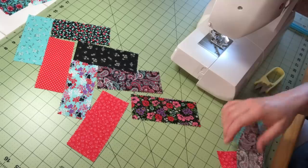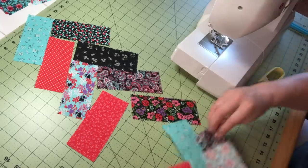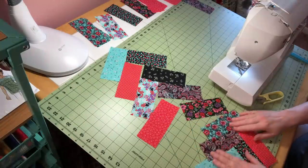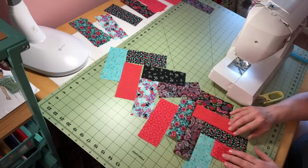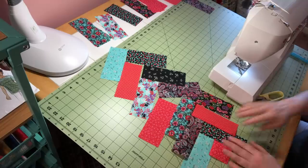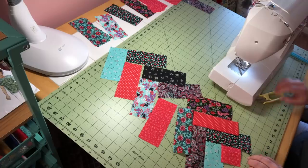I ran out of bobbin thread — of course! I'm going to wind the bobbin, finish sewing the braid all the way up, and we'll meet back and I'll show you how to press it.